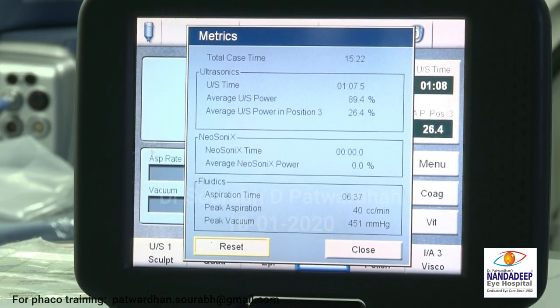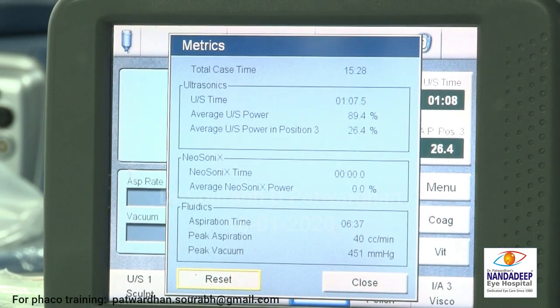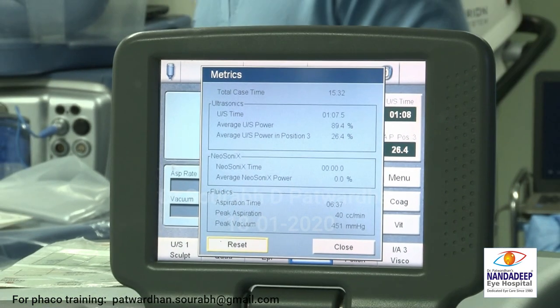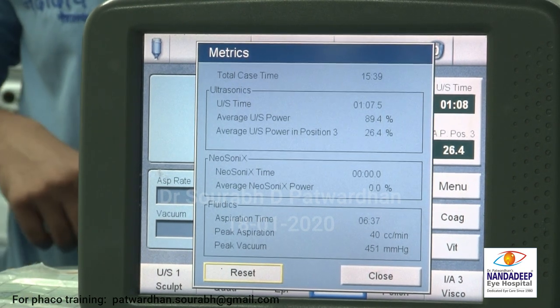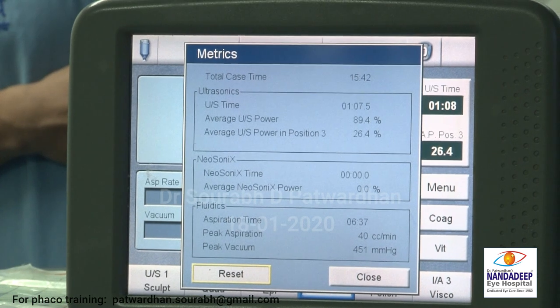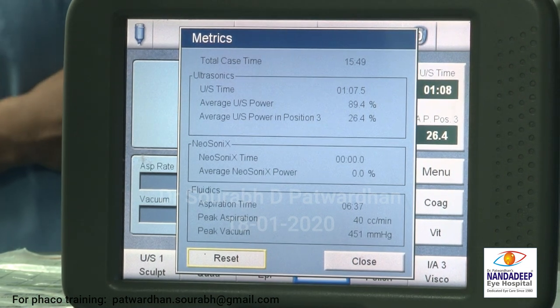I would just like to show the power used in this case. The total case time was 15 minutes. I used one minute, seven seconds of FECO time. And the average was 26%, so it is around 15 to 20 seconds of FECO which was used. I used a good viscoelastic agent which I replenished in between. I didn't allow any FECO piece to touch the endothelium. I divided all pieces in the back first and then started taking them out. I reduced my parameters as I went on emulsifying the pieces.